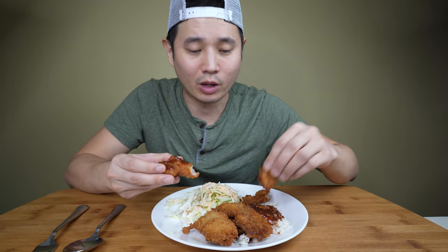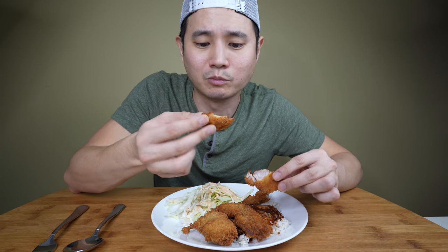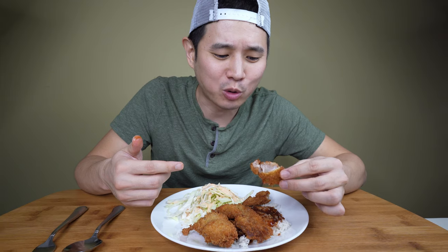Mmm, oh — nice and tangy, just like I remember it. Oh, this is awesome. Look how juicy this is! I used a fattier cut — it was pork butt. I sliced it up into small cubes and then hammered them down with a meat tenderizer. That's why they're kind of small. The fattiness is awesome — it's so moist and juicy inside.